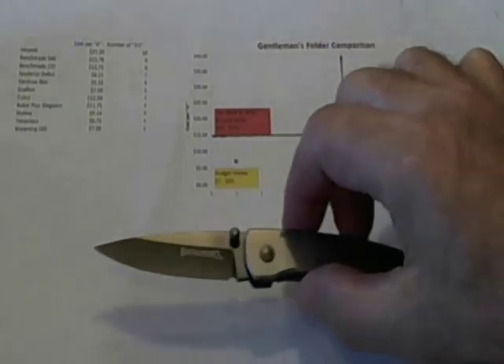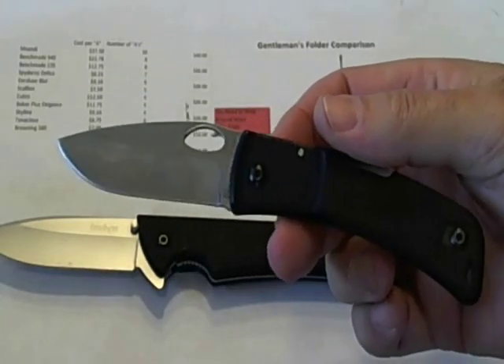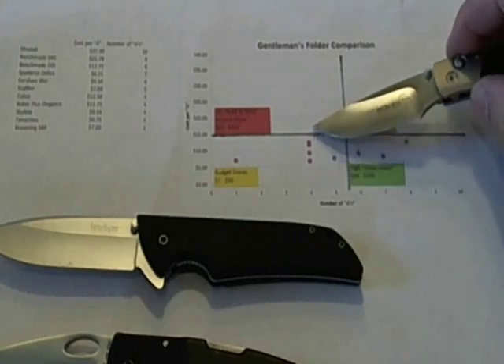For a bonus feature, I thought I would add more knives beyond just gentleman's folders to see if this chart holds up. The Browning FN scored one A and sits at the far left. A group of four knives all scored four A's: the Spyderco Tenacious, the Kershaw Skyline, the Cutco Sportsman's knife, and the Boker Plus Elegance. All four of these fell under $15 per A.